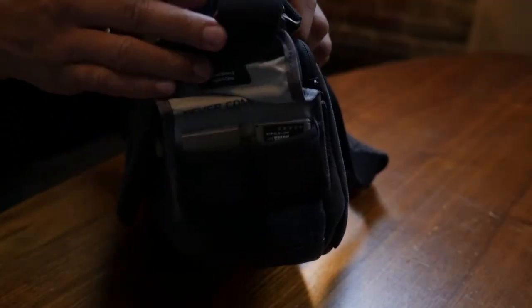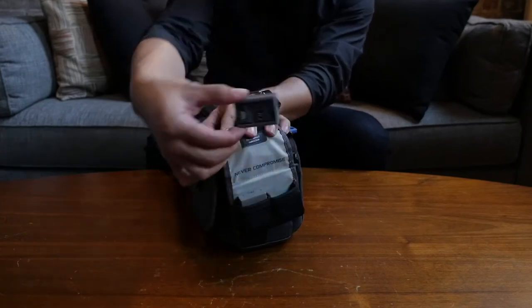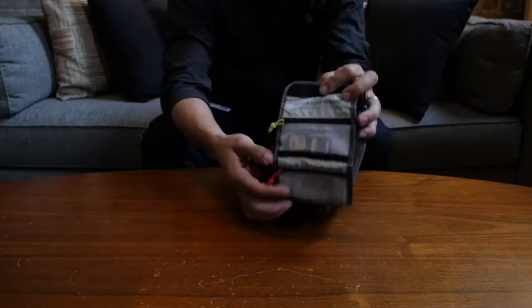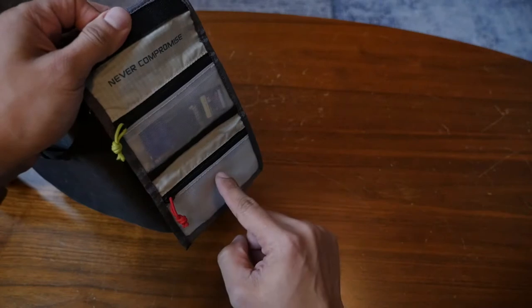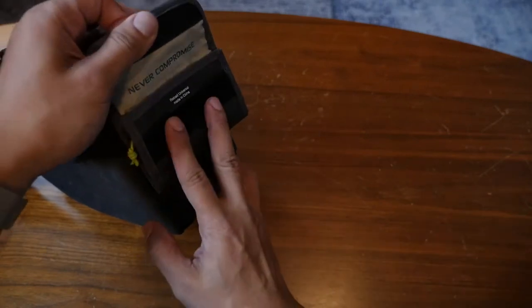On the side attachment points I have a battery holder and an SD card holder, both from Tenba. These are great being on the outside of the bag for quick and easy access — I don't have to rummage through the inside. The SD card holder is especially great because it has two color-coded compartments: green for empty, red for used.